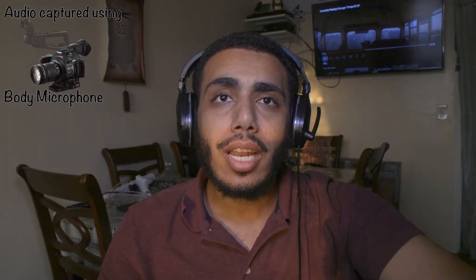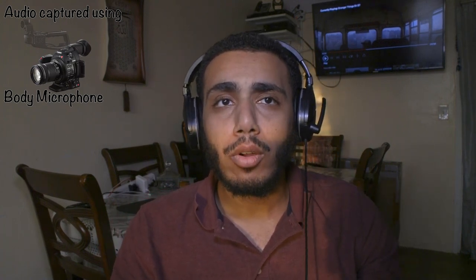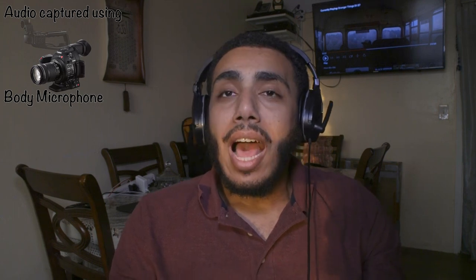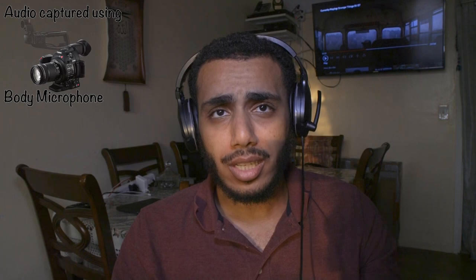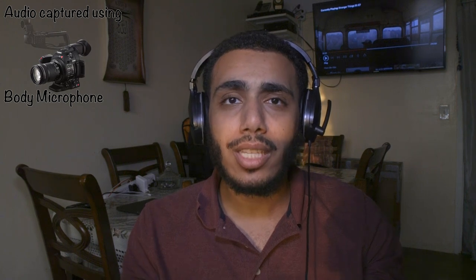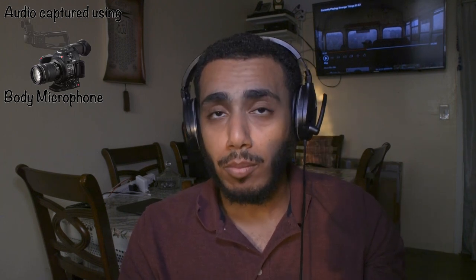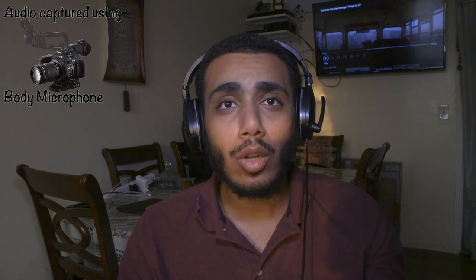One thing I don't understand yet — maybe somebody can help me in the comments — is how can I control the levels on the microphone that's on the camera body? Can they go higher or lower, or is it always on auto? Can I even use manual levels on this microphone? I'm not sure, but it does sound really far and echoey. My hand is bent so it's not even a straight two feet — I think I'm about 18 to 20 inches away from the camera, using an 18mm wide angle lens.